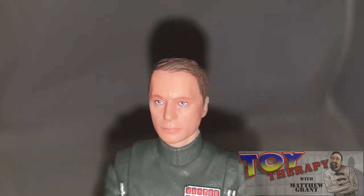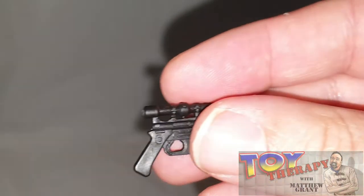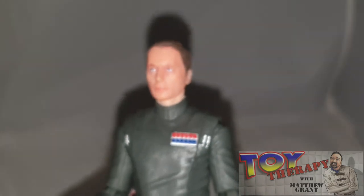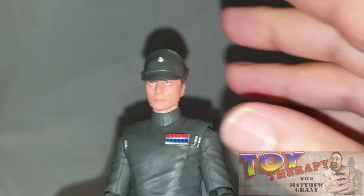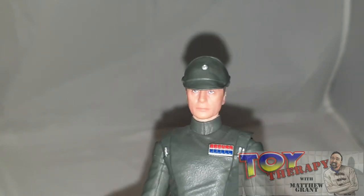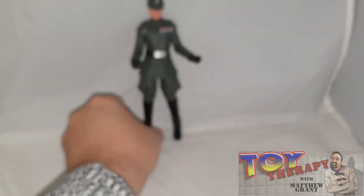I'm really happy with this figure and everything about him. The only gripe I have is no holster for the pistol — it's a bit pointless since he doesn't walk around with one, but it would have been nice to include. The hat fits on really nicely though — really happy with that. I do have a bit of a problem with mine standing up that I'll need to sort out.